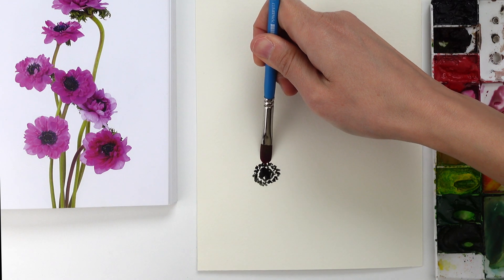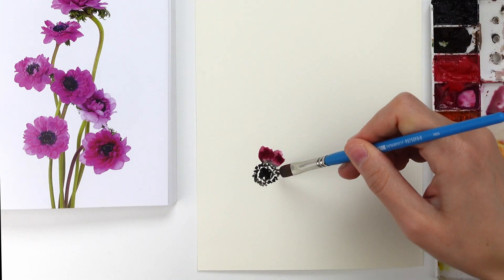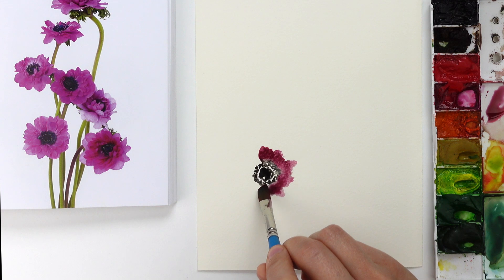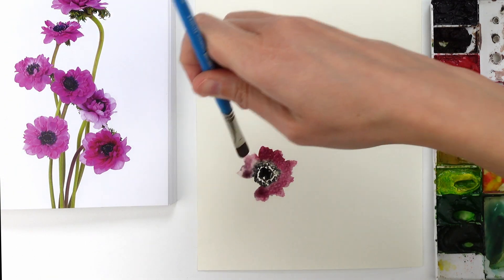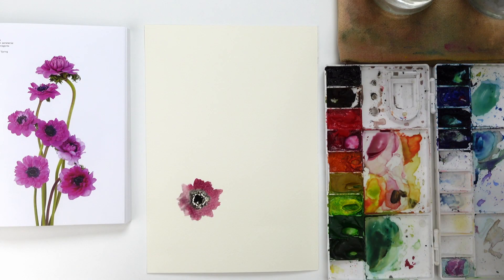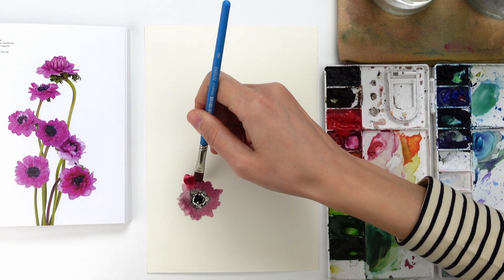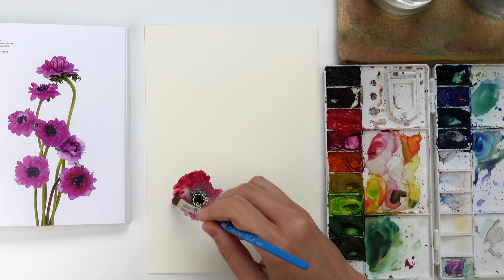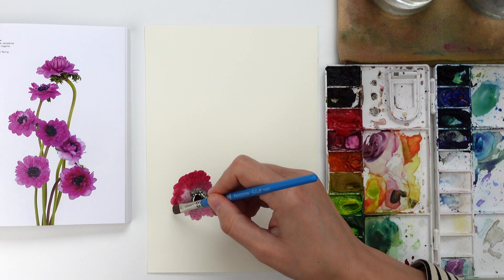I touch with the tip of this brush the black spots and I just drag a little bit of paint from the center towards the outer part of this flower. In this way a little bit of the black paint of the little dots blends into the magenta-purple color that I have on the brush. This is the effect that I want to achieve, and this is the reason why I started to create the anemones from their center. I keep adding petals just by touching the paper with the belly of my brush, changing the color value and the color hue of these petals every time.